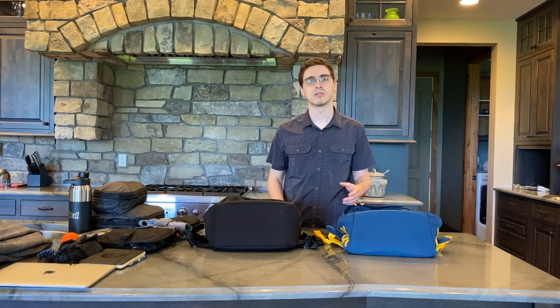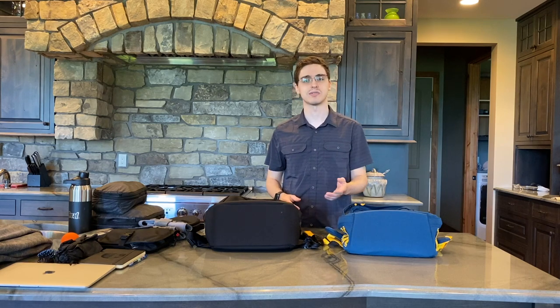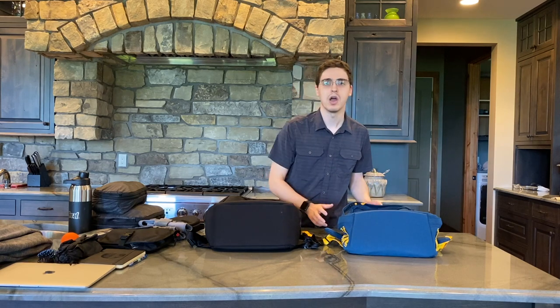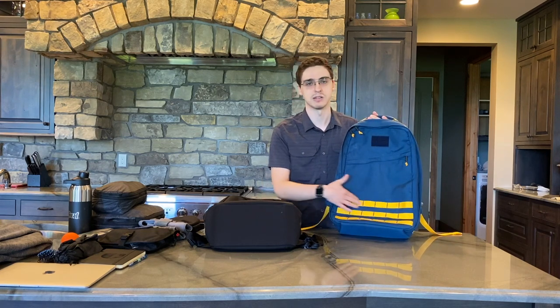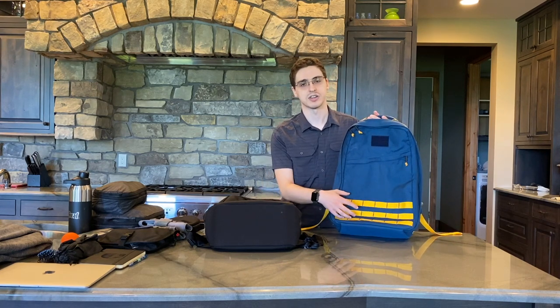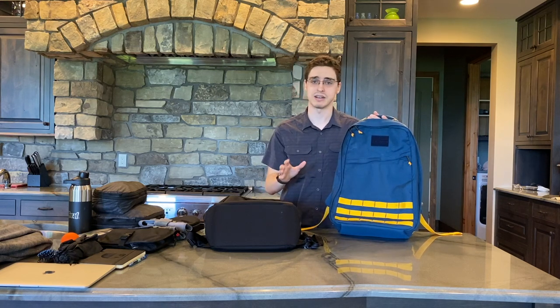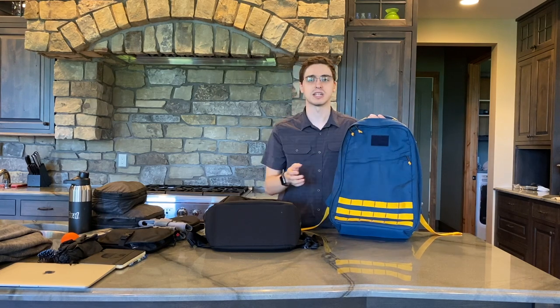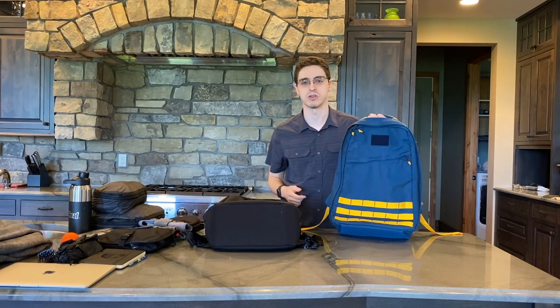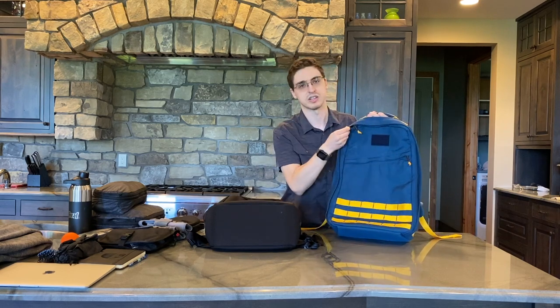I'm going to compare each side of each bag beginning with the exteriors so you can get a sense for how they look compared to each other. Over here on the GORUCK, we start out with three rows of molle webbing for external attachments. We have this slash pocket — the zipper one — I'll go into the pockets a bit later. And we have this small rectangle where you can attach a morale patch. This is a loop field brick. We also have in the front the main compartment zippers that you can see.